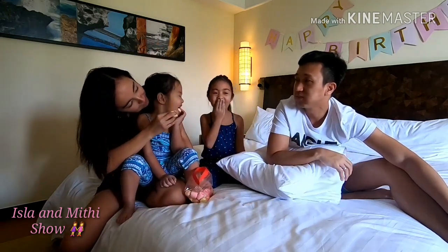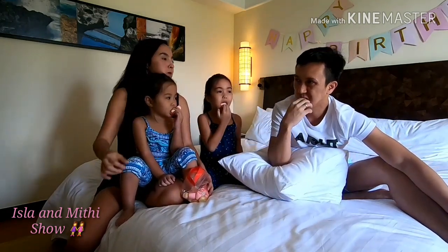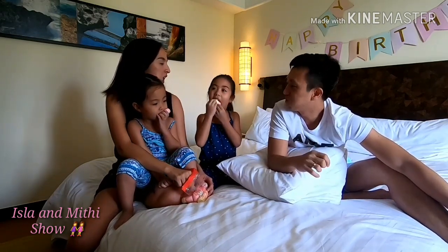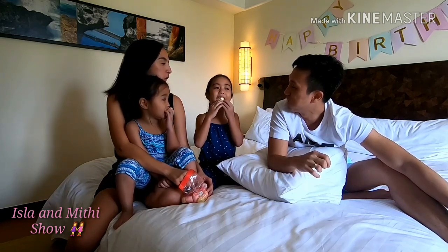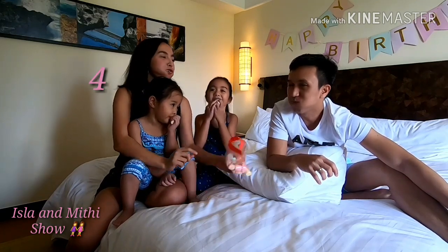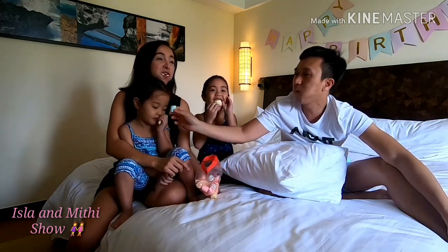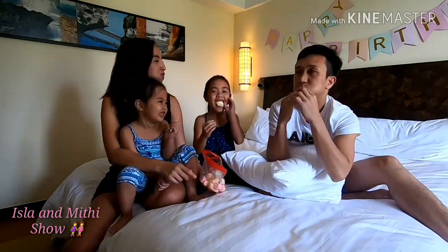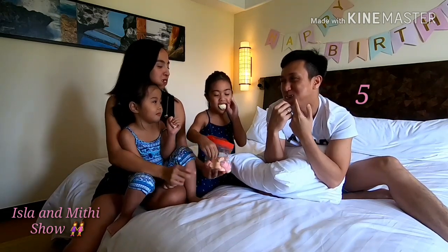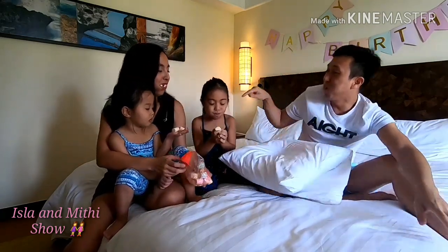Mitty, Mitty. Okay, you lose. Chubby Bunny. Chubby Bunny. Mitty, Mitty, try. Try, try Mitty. I think there's more space in your nose. Chubby, open your nose. Chubby Bunny. Mitty, Mitty. Chubby Bunny. Oh my god!